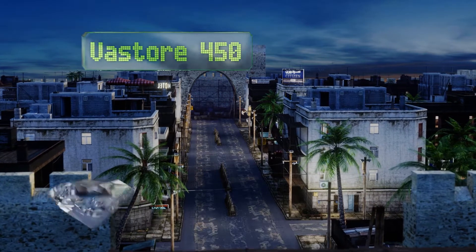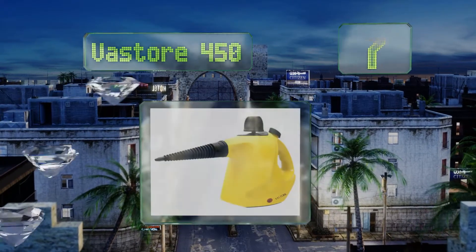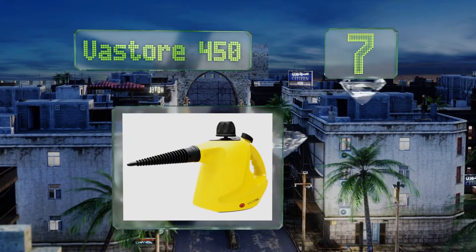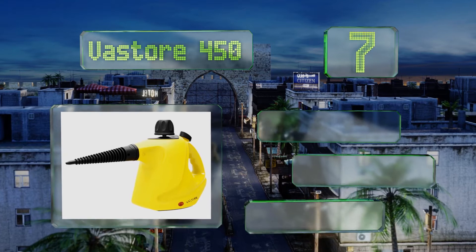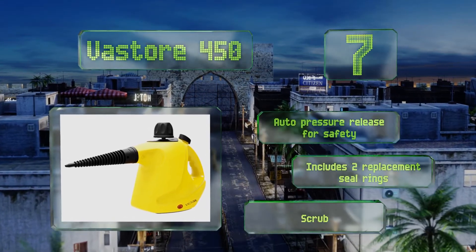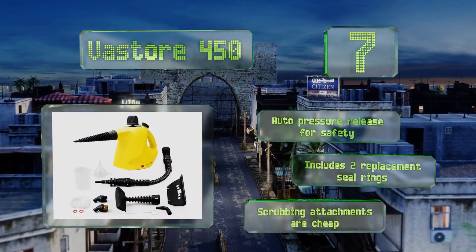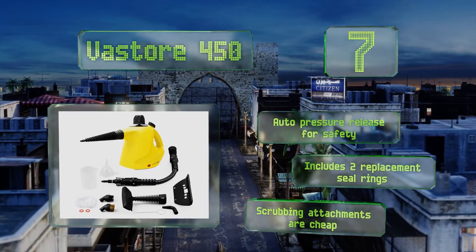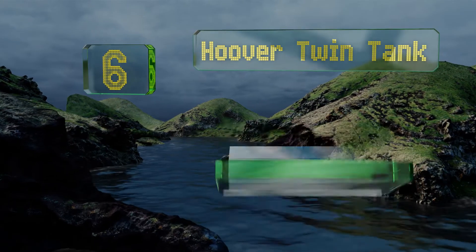At number seven, the Vast All 450 holds a good amount of water in the reservoir without getting too heavy, giving you 15 minutes of continuous spray time. You can fill this model with simple tap water and within three minutes it's ready to start cleaning. It's equipped with an automatic pressure release for safety and includes two replacement seal rings, but the scrubbing attachments are cheap.